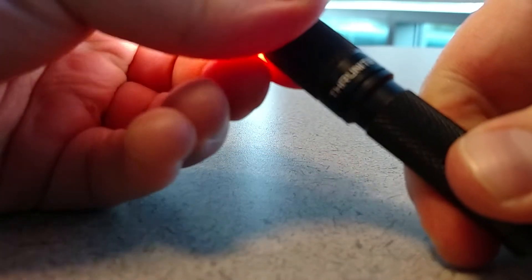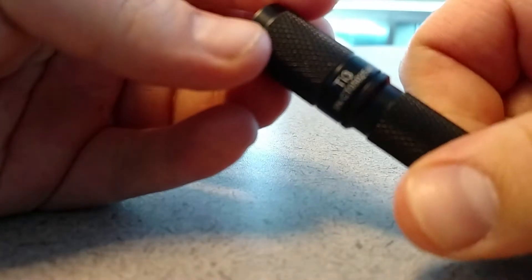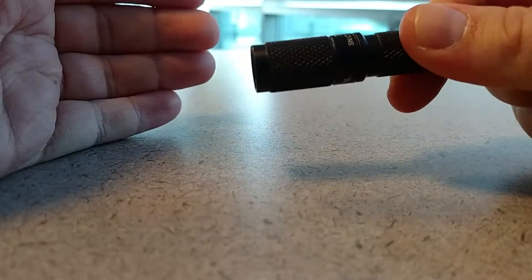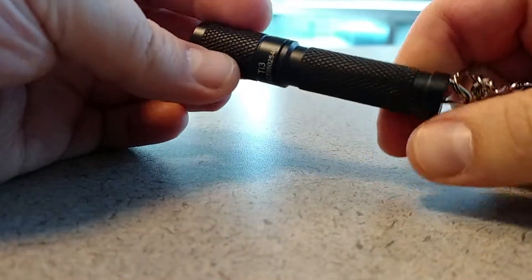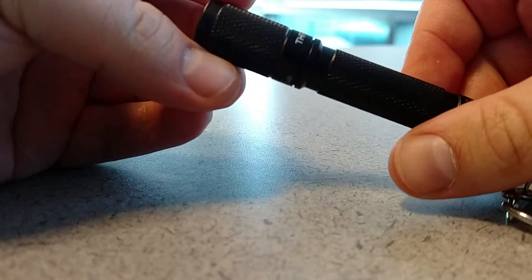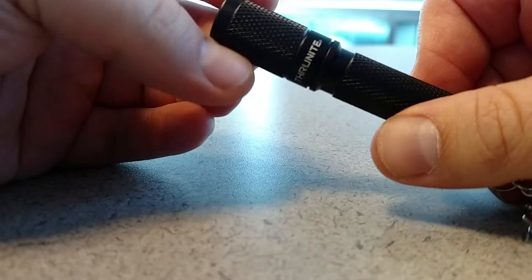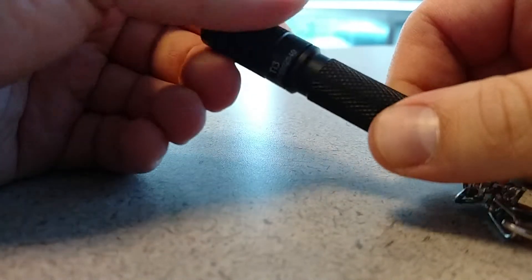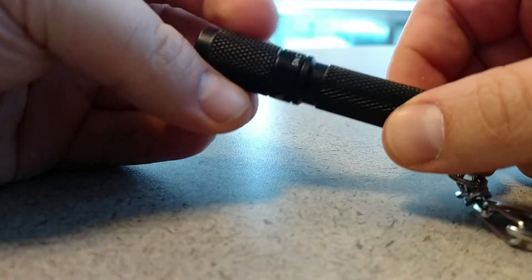It's the ThruNite TI3 with natural white light. The color is very good — it's not blue, it's probably around 5000K color temperature. It's a great flashlight and it's going to be my everyday carry for probably a really long time. Hope you enjoyed this review. Thank you.